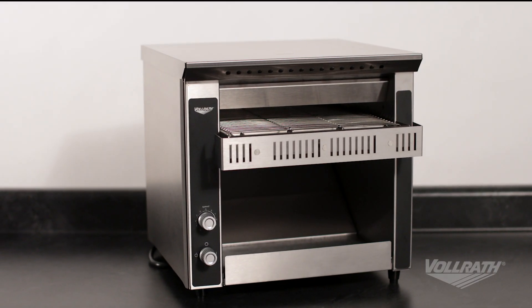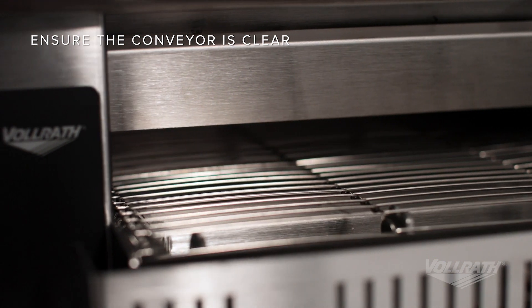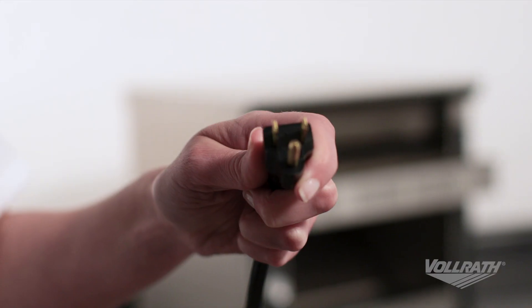Before we unplug the toaster or turn it off, let's inspect it. Make sure the conveyor is clear, and if not, let that item come into the open area at the end. When the item reaches the open area, turn the equipment off, wait for the fan to stop, then unplug the equipment.